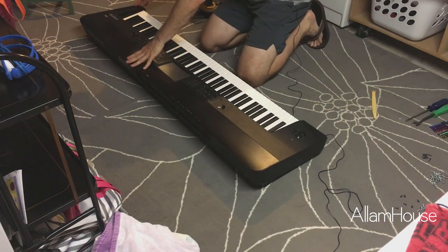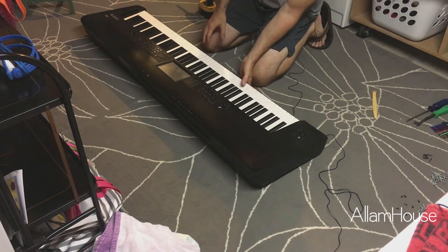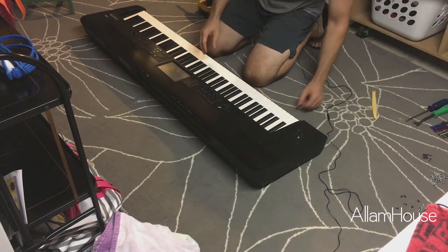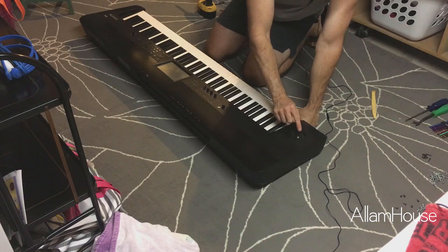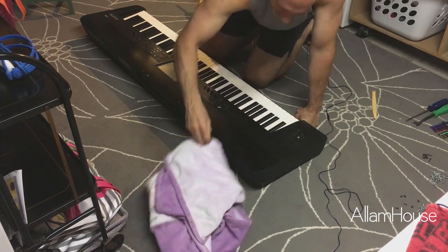We'll scoot this back over, reconnect the multi-pin connector, and raise it up in place — trying to be gentle not to mess with this felt that the keys will sit on. That looks seated in place nicely. Now we can flip this back over. I've just been protecting this movement knob over here by resting on this towel.